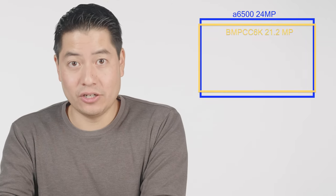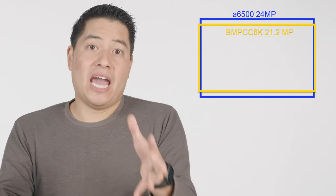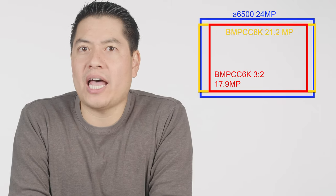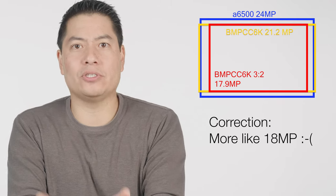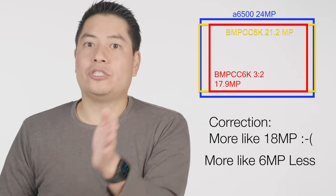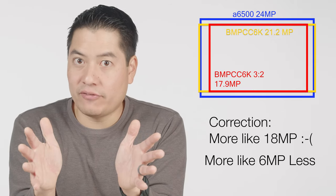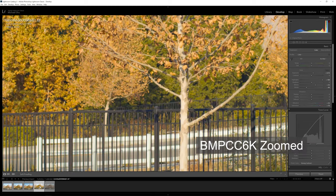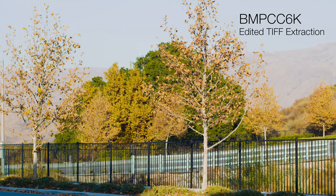The Sony a6500 has a 3:2 sensor at 24 megapixels, making it 3 megapixels more than the Blackmagic's 16:9 sensor. When you crop everything together it ends up being more like 19 megapixels on the Blackmagic end — so you're looking at 5 megapixels less. I expected it to be softer, and when I pop it into Lightroom I can see that resolution difference. It's glaring when you zoom in, but when you zoom out it's like — well, that's a photo.